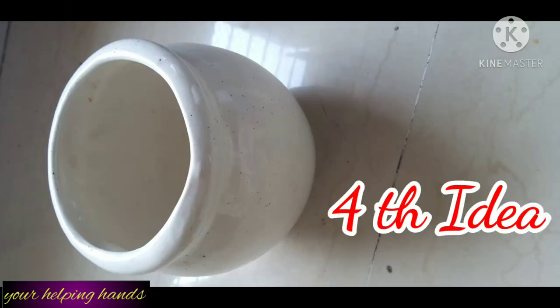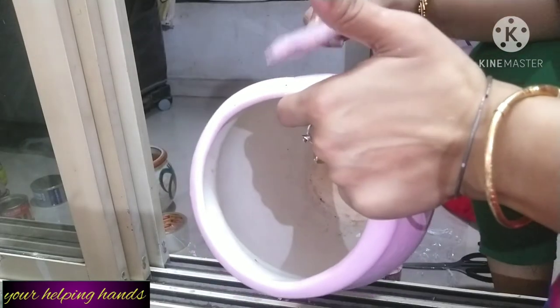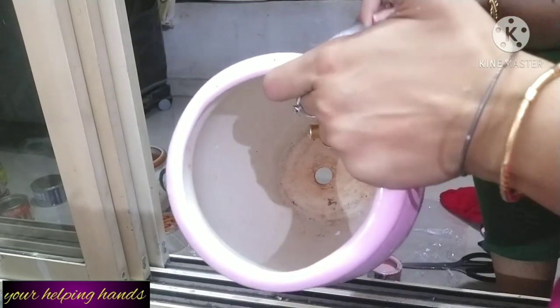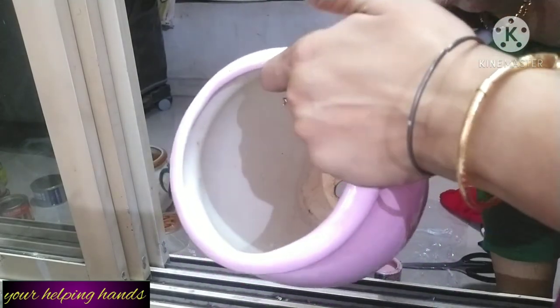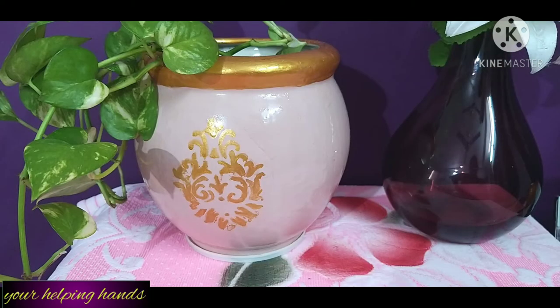Next, my fourth idea. You can see I have a white color planter. I am going to change its color and looks too. For that I chose a light pink color paint, because in my home there is a wall with a dark color, so I needed a light color vase. That is why I am painting this planter with light color. I applied two coats of paint, and this is the final look of this planter.